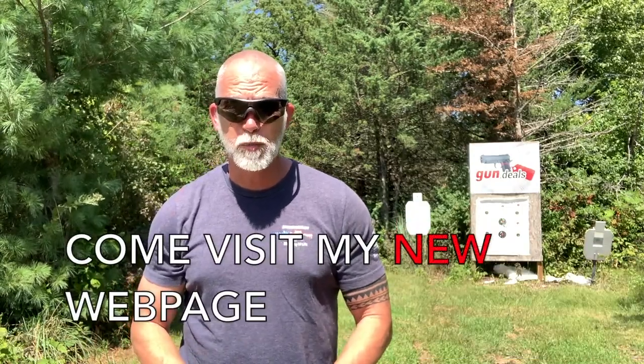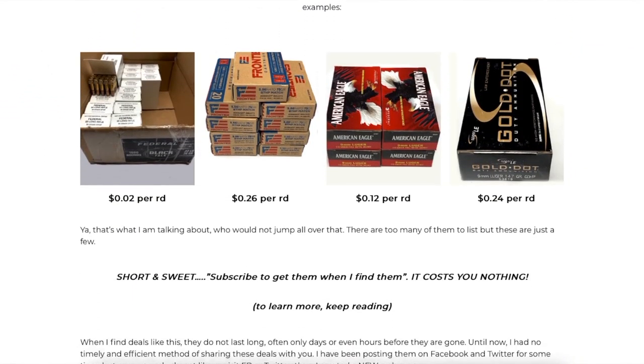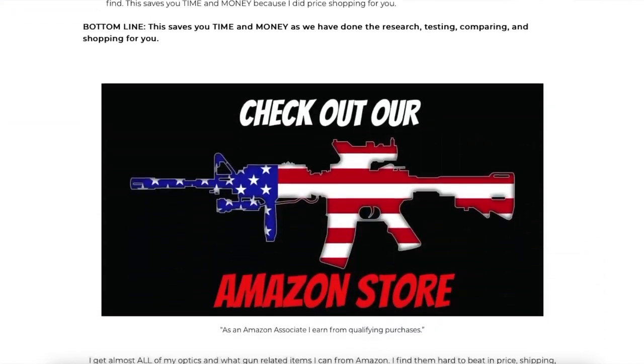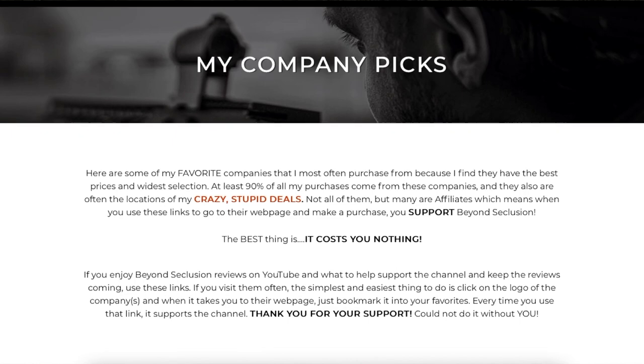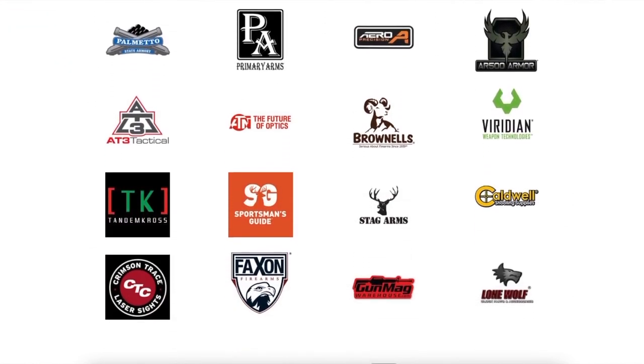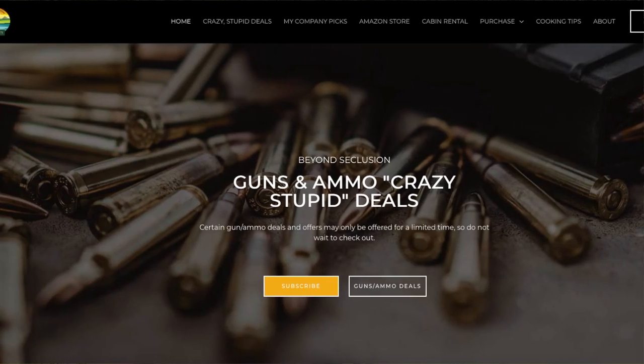Hey folks, if you're enjoying this review, would you be willing to help support the channel? It costs you nothing — zero — just hit that subscribe button. I just got a new webpage, Home of the Crazy Stupid Deals — you have to check it out, you will be shocked at some of the deals I find. You can subscribe to be notified immediately when I find them at no cost. If you don't like Facebook, this is for you — but if you do follow Facebook, come check me out there too. If you ever shop on Amazon, simply go in through my links in the description below — anything you purchase helps support the channel, and it costs you nothing. Check out my company picks and find most of my crazy stupid deals using those links — it keeps the reviews coming.